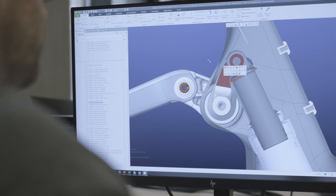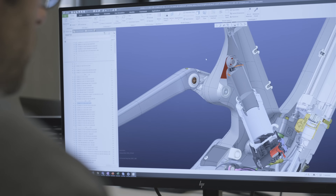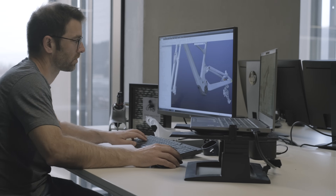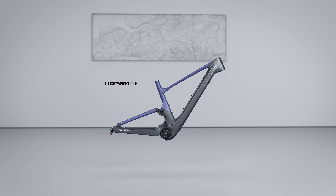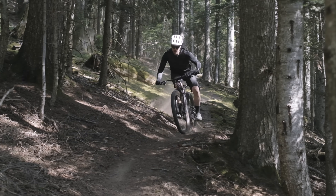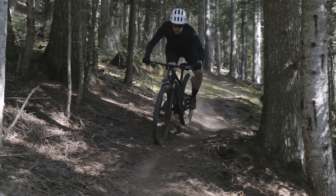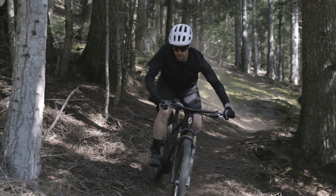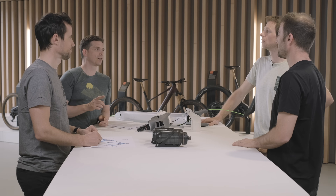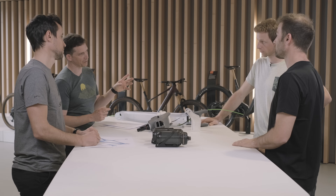We pushed that quality even further with 10 millimeters of additional travel, and of course we had to adjust the carbon layers to stiffen the back area and ensure no loss of energy while pedaling. As you can see on the animation, we continue to fine-tune our stiffness backbone — the lower part of the bike where the higher forces are applied at the pedal and shock. The whole integration also helps, as we achieve simple tube shapes that are best for our stiffness-to-weight ratio thanks to perfect carbon fiber continuity.